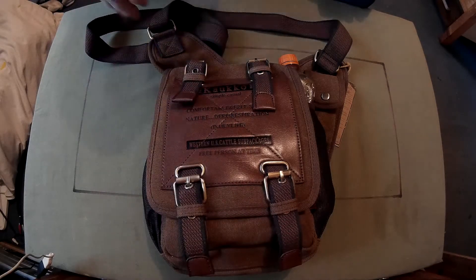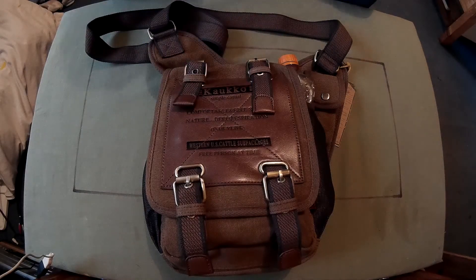Right everyone, Webcollector here. Thought I'd do a video on this Calco five litre men's sling bag that I got sent. This is from Gearbest.